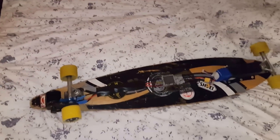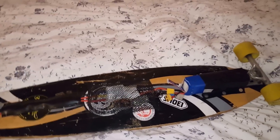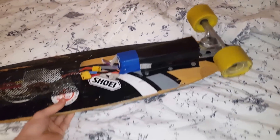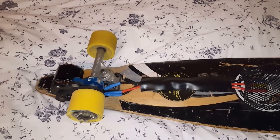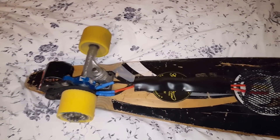Hey guys, so this is the Green Bandit, back from a long break since the last video. I've been working pretty hard on this project. I've actually built this over the past couple of months, tried it out a lot. Now it's wintertime, so I've given up skating on it and I'll be waiting until the snow clears up from outside.